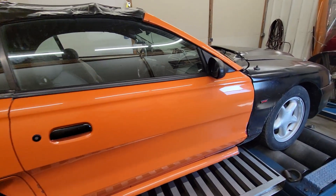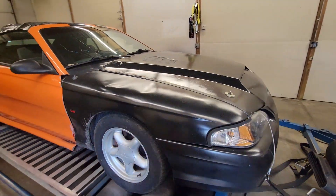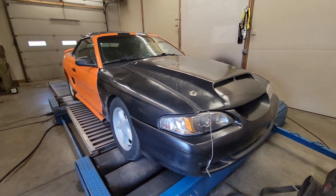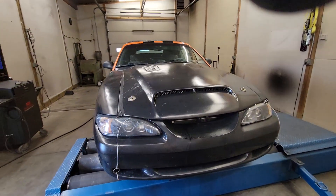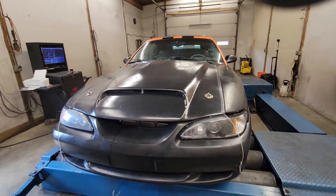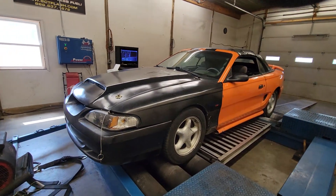Today we're tuning this SN95 Mustang again — it's a 302 car. I'll show you some engine shots here in a second. It's been here a couple times naturally aspirated, and he has since put a procharger on it. It came here once, had some pulley issues, had to take it back, but he fixed it and brought it back.